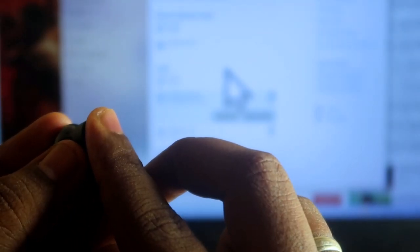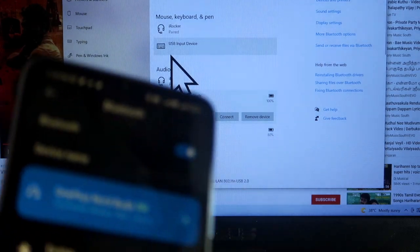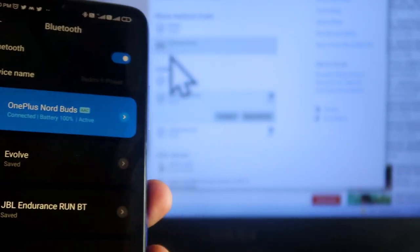If I press and hold the left earbud again, the NorBuds disconnect from the laptop and connect back to the Android smartphone. This is the Switch Devices feature in action.